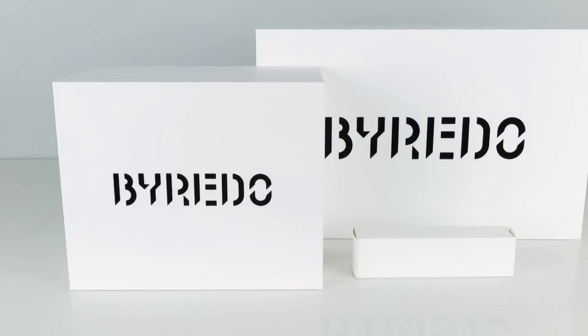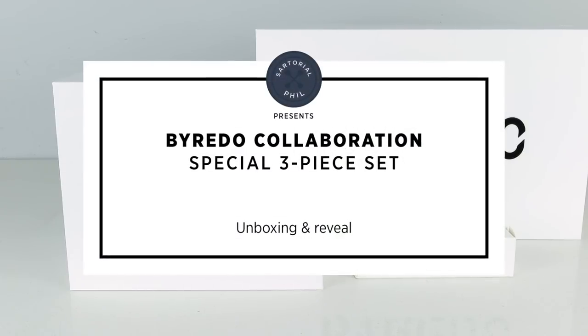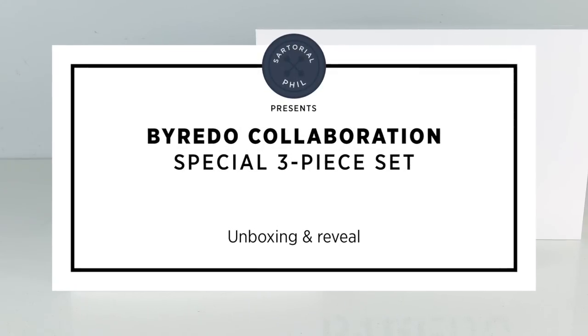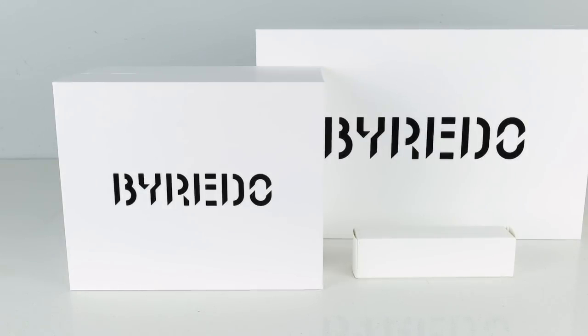Hey guys, I'm Sartorial Phil. Welcome back to my channel. I have an unboxing for you today. It's actually items that I got over three weeks, and I was able to collect all three, one from each week, from a special release by Byredo, which is one of my favorite perfume companies.